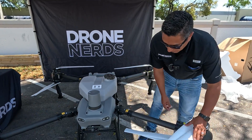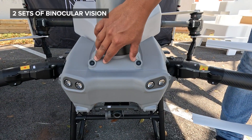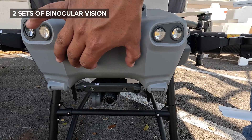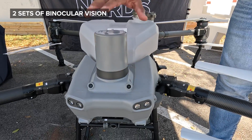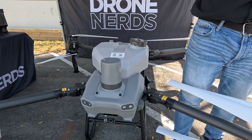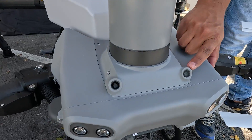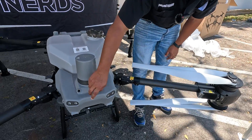Starting from the front, you can see the improvement on the binocular vision system. On the T-40, you had two cameras integrated into the fuselage. But now they've added a secondary one. As we know, drones tilt when flying forward, so before your binocular system would point downward at an angle. Now, the added binocular system has an angle so that when the drone is flying tilted, it's actually pointing straight forward. That's great redundancy in the binocular system.